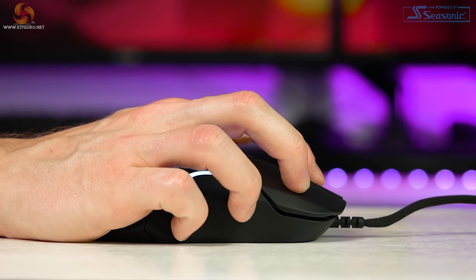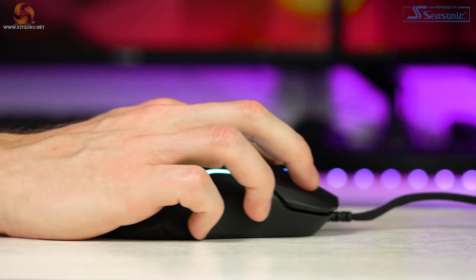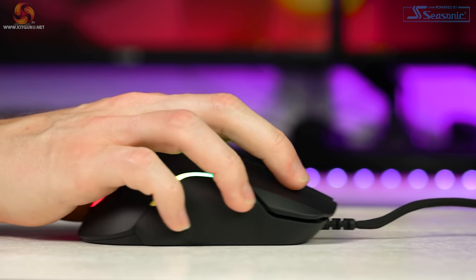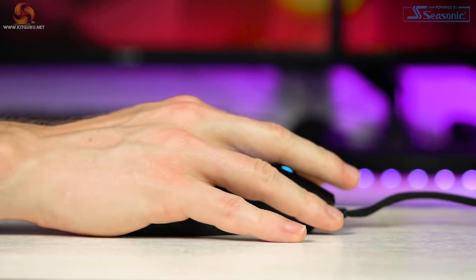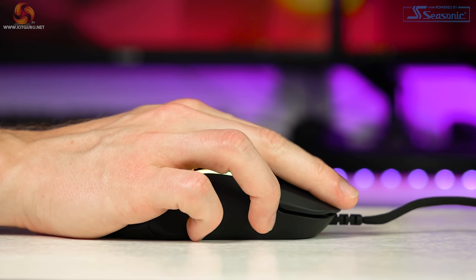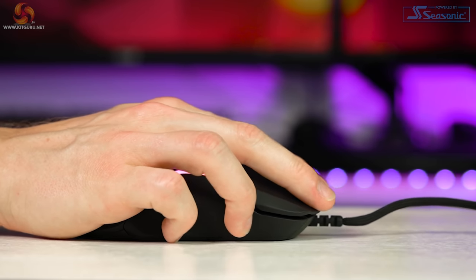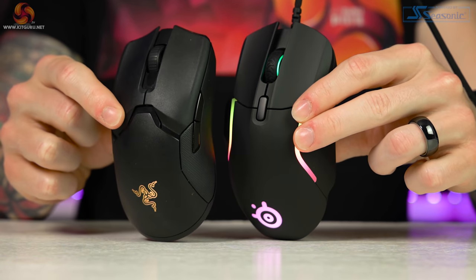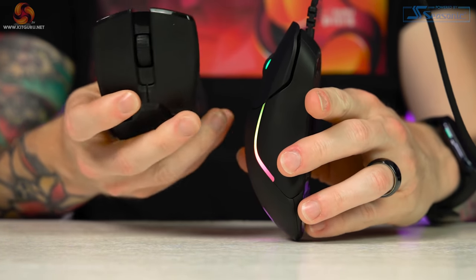The mouse is designed for fingertip grip and claw grip. I personally use claw grip when gaming, but I did use fingertip grip just for testing. I found both to be exceptionally good. Palm grip is okay, but it does leave your pinky dragging on the mat unless you tuck it up with a hybrid palm-slash-claw grip style. My go-to mouse for anything other than MMO playing is the Razer Viper Ultimate, and this hands down blows that mouse out of the water for comfort with my grip style, because of those flared sides and great palm support.